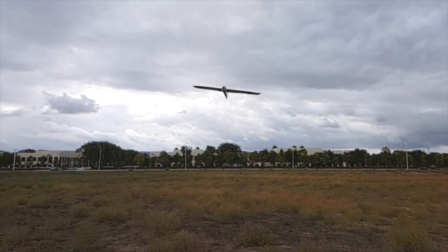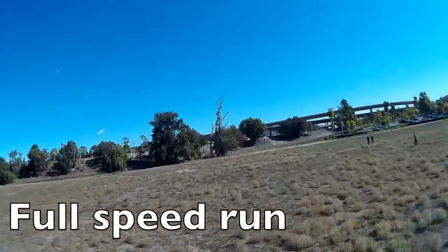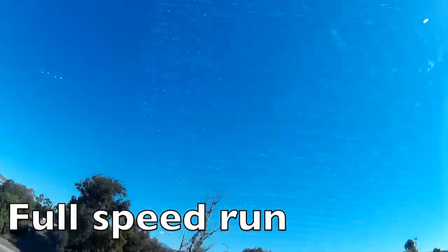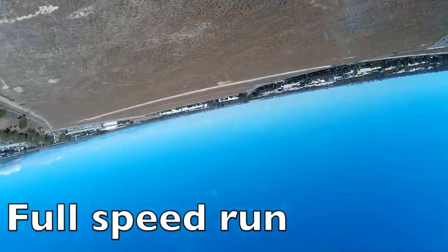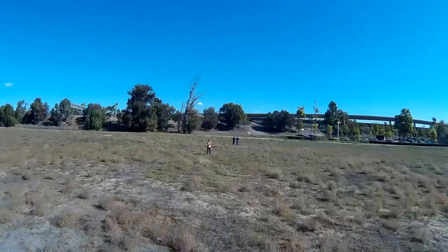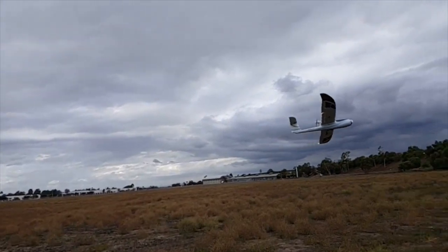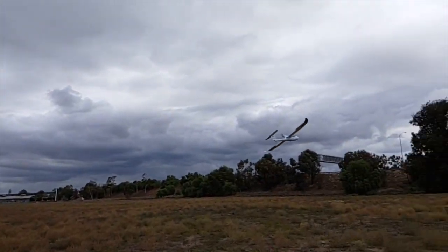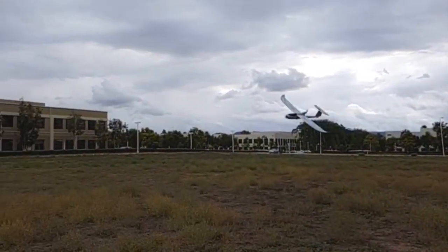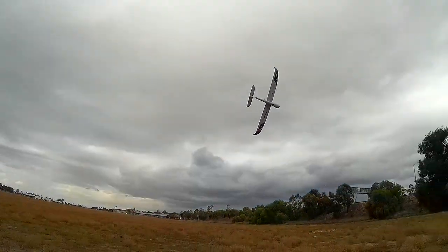So far it feels dialed — I haven't touched a trim yet. The rudder works really well actually.